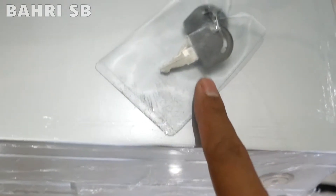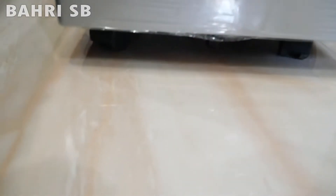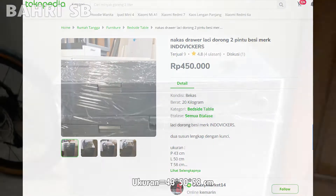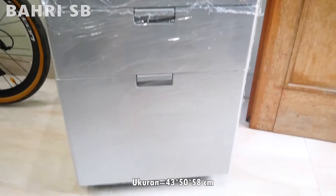Kuncinya dapat mengunci kedua lacinya, atas dan bawah. Di bawahnya juga terdapat roda, jadi bisa untuk didorong-dorong. Untuk harganya sendiri di marketplace itu 450.000 rupiah, sangat terjangkau, dengan ukuran panjang 43, lebar 50, dan tinggi 58 cm.